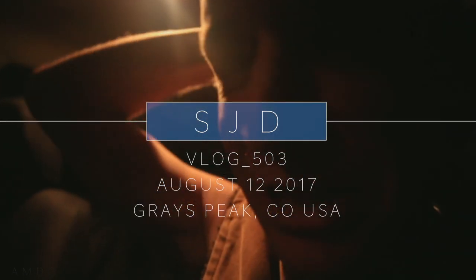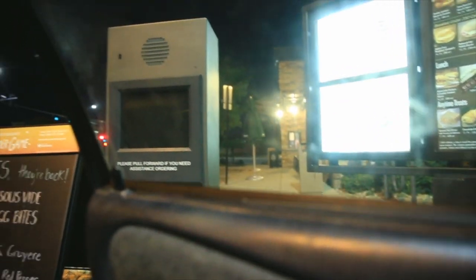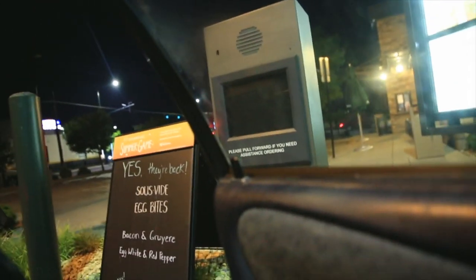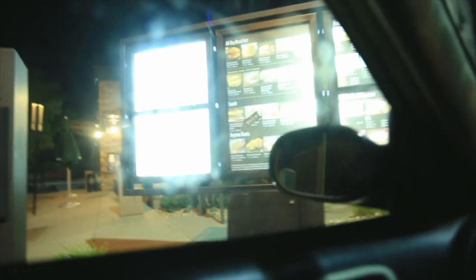All right people, more mountains, more mountains, more mountains — how we do it. Just a tall dark roast, no room, that's it. Simple coffee, simple life, I guess, kind of, a little bit maybe.